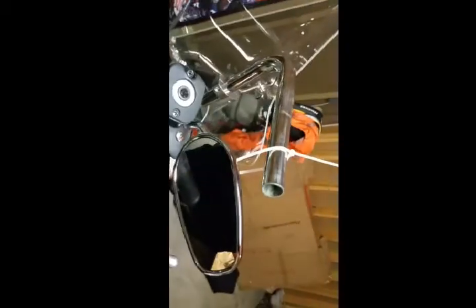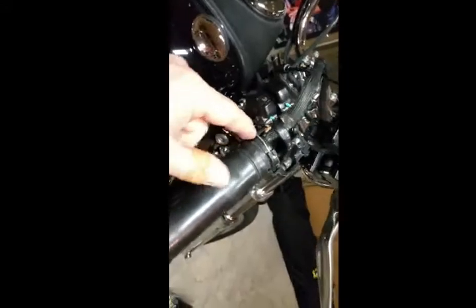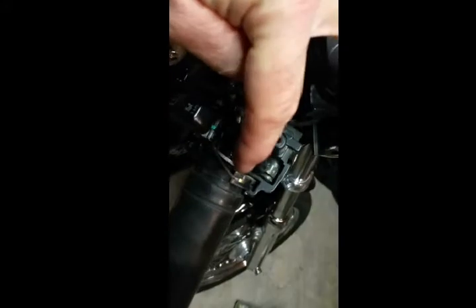I slid this whole thing off the end of the handlebar and put up another zip tie behind the mirror to hold it all up so I can work on it standing up — not all hanging down dragging and hitting my paint. Take out this cable so you can move it off to the side, giving you more slack. You'll be able to pick it up and go through that little groove right there.